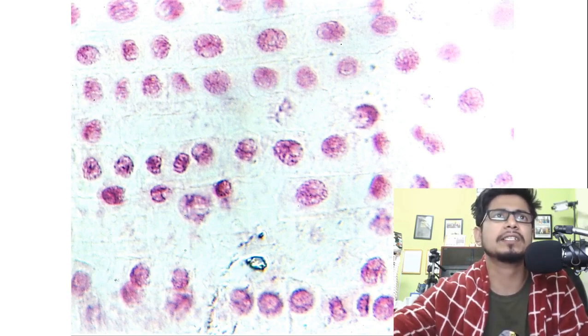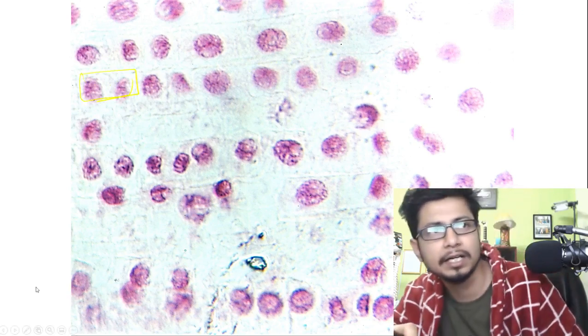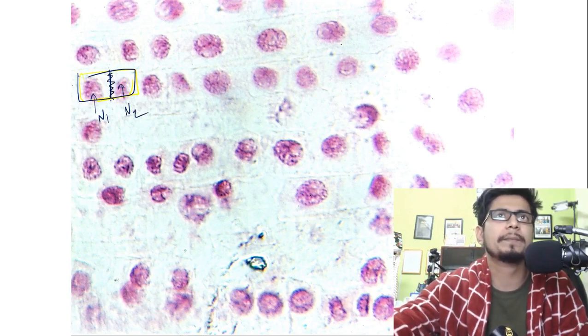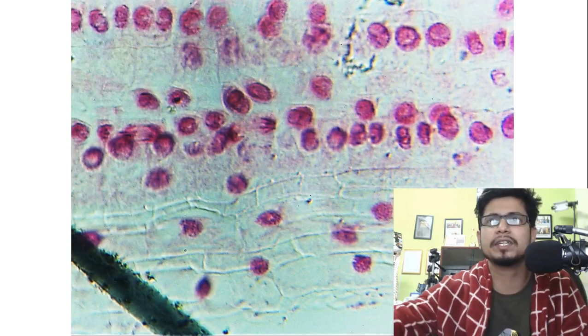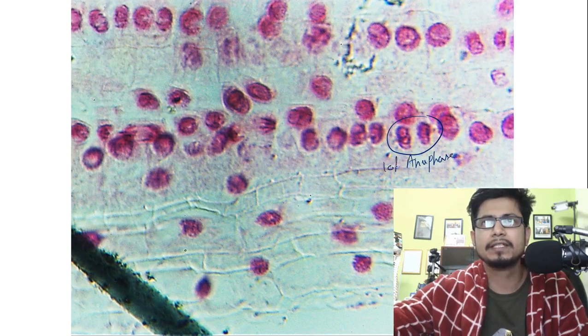And the cytokinesis is visualized in this picture. Here you can see the two cells — nucleus number one, nucleus number two, and the septum in between. You can clearly see all these beautiful pictures. This at the end is late anaphase.